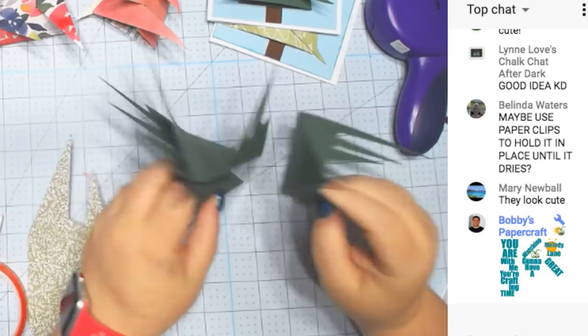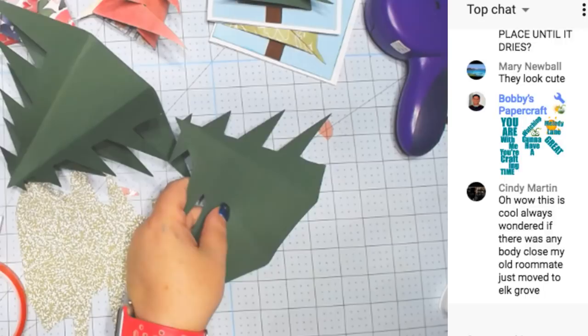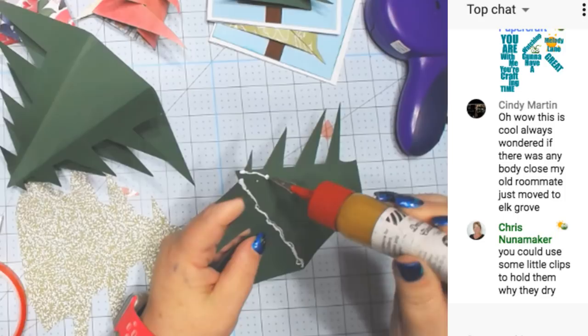You guys are my guinea pigs for watching — I'm figuring it out. Using paper clips to hold it until it dries is a great idea. I'm putting glue right on the score line. This glue does dry clear.